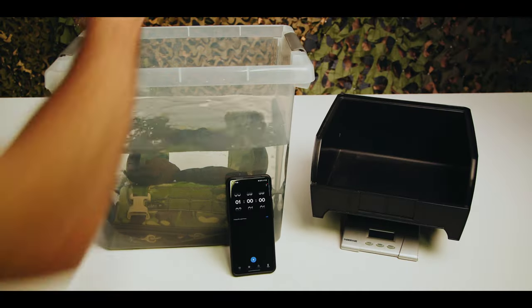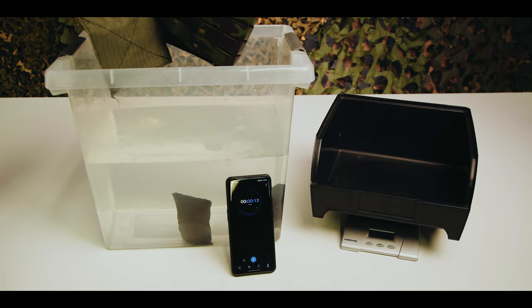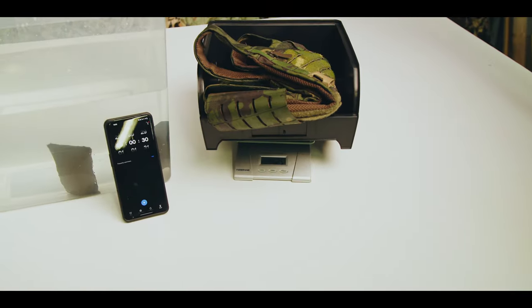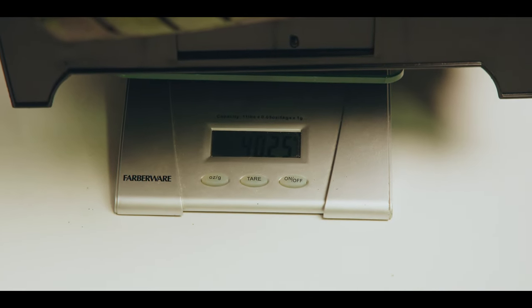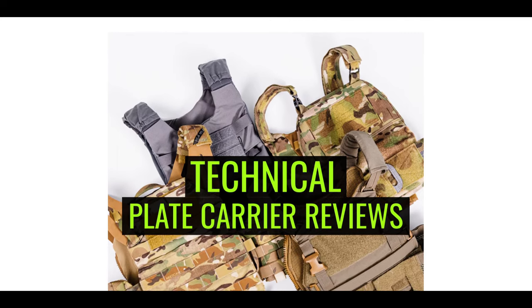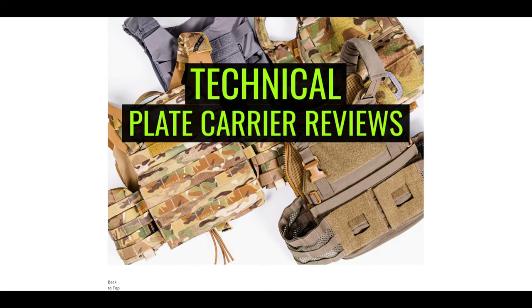For our next test, we soaked the MEPC in a tub of water for an hour, let it hang dry for one minute, and then measured its wet weight. Details on our experimental design can be found in our other videos. The results? The MEPC logged a wet weight of 40.25 ounces. For a comprehensive weight comparison to other plate carriers we've tested, click the link in the show notes below to our Insights blog article titled Best Plate Carriers of 2023.